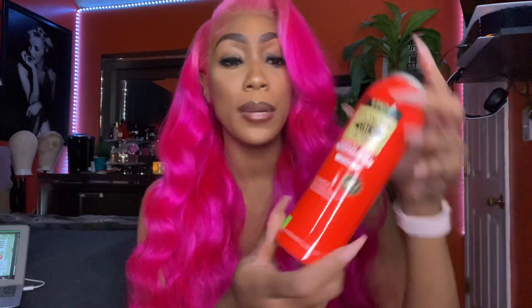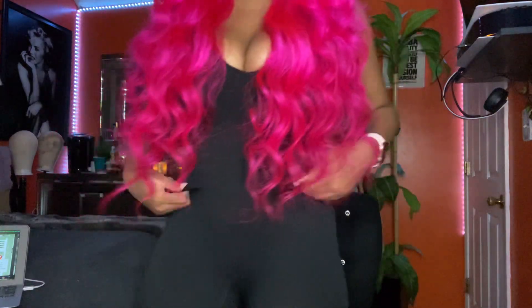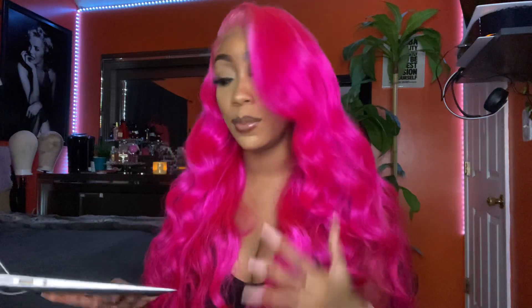To install my wig I use their lace adhesive — their adhesive spray in the red bottle. They're the same company. But y'all, let me stand up. I'm 5'7 and this is where the hair falls on me. Well, that's where it falls curly — this is a lot of hair.